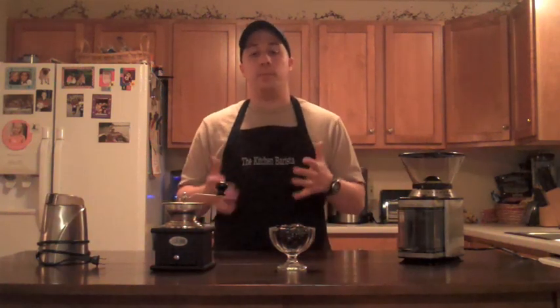Those are the grinders. If you have any questions as you're looking to purchase a grinder for your home, please feel free to email me or submit a comment on the website. I definitely want to hear from you and help you make the right decision.